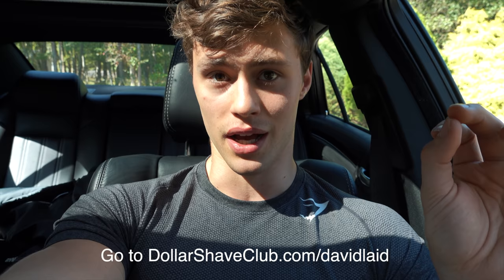It is definitely a 10 out of 10. For a limited time, new members can get their first month of the executive razor and the Dr. Carver shave butter for just five bucks. After that, the restock box ships at regular prices. Go to DollarShaveClub.com/DavidLate to get your first starter set, and every month on automatic you'll get premium shaving utensils sent to your doorstep — no more overpaying at CVS or Walgreens.